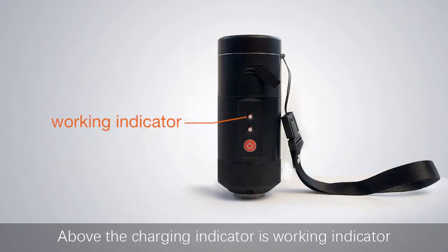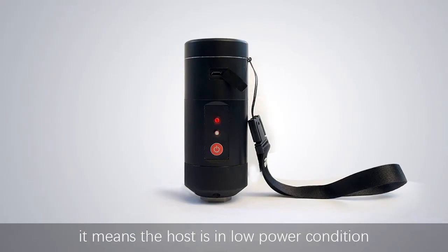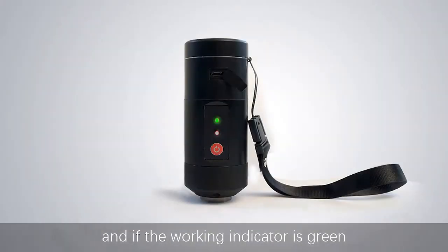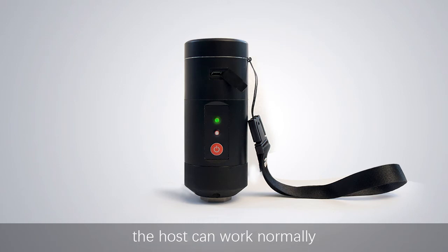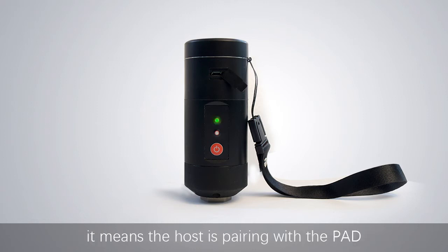Above the charging indicator is the working indicator. If the working indicator is red, it means the host is in low power condition. If it is green, the host can work normally. If the working indicator flashes red and green, it means the host is pairing with the tablet.